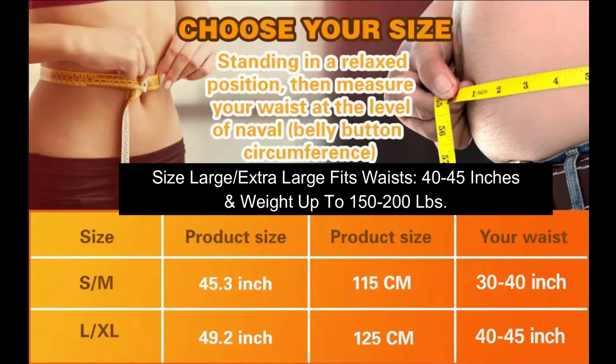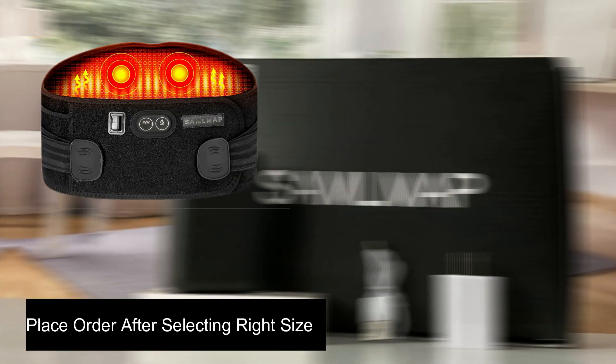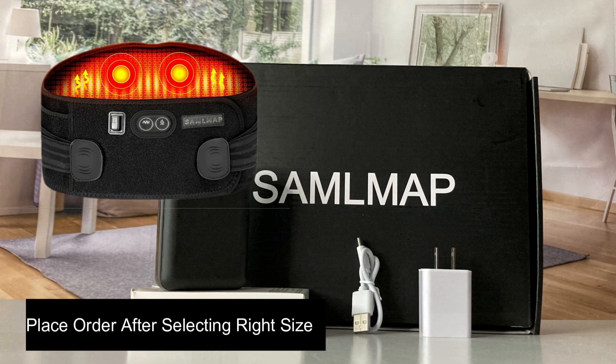Size large and extra large fits a waist measuring 40 to 45 inches and weights from 150 to 200 pounds. Place your order after choosing the appropriate size.